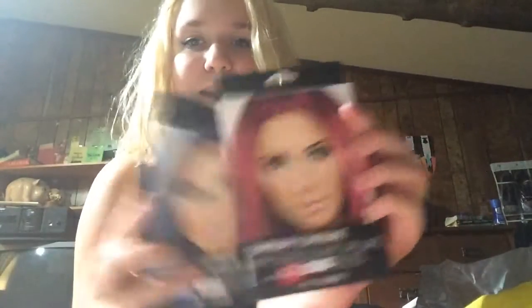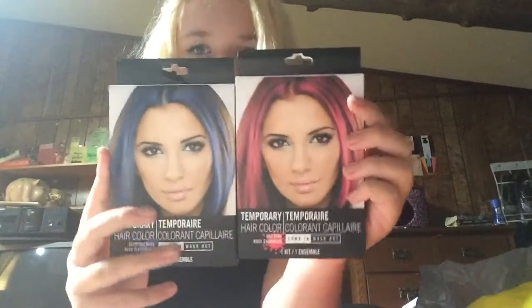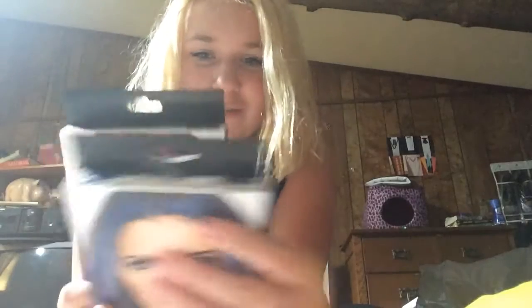I got some bobby pins, but those are boring and nobody really cares. And then I got some hair color — also for the Suicide Squad thing, so I can do my ends. Let's just do some hair.